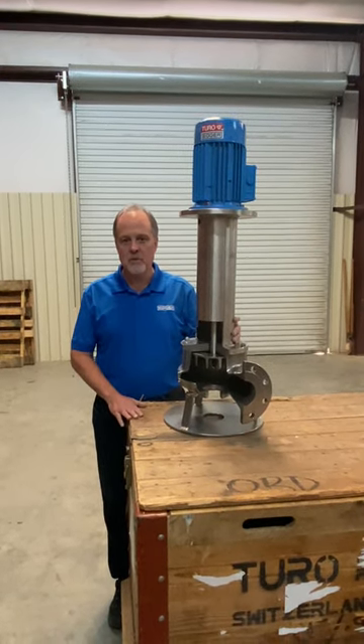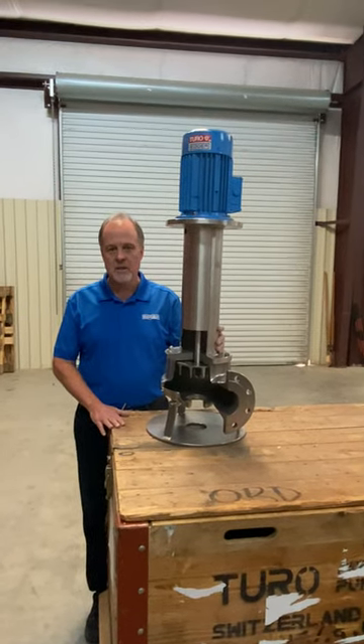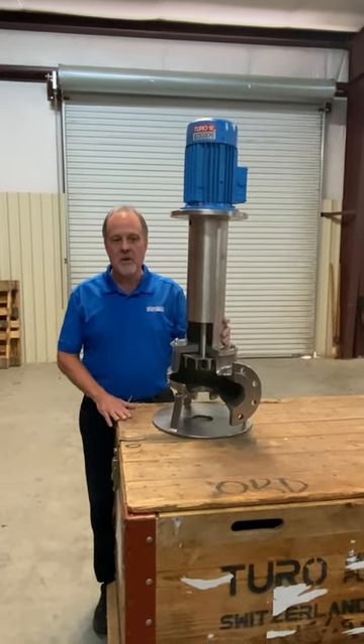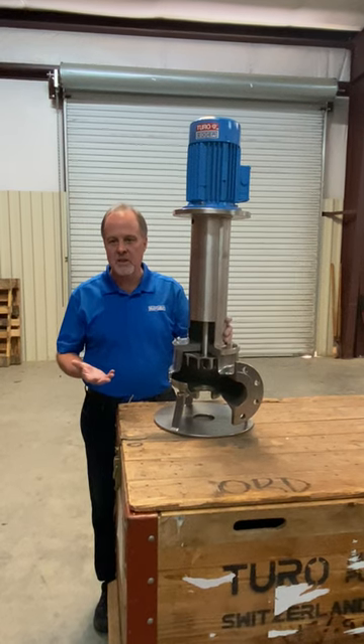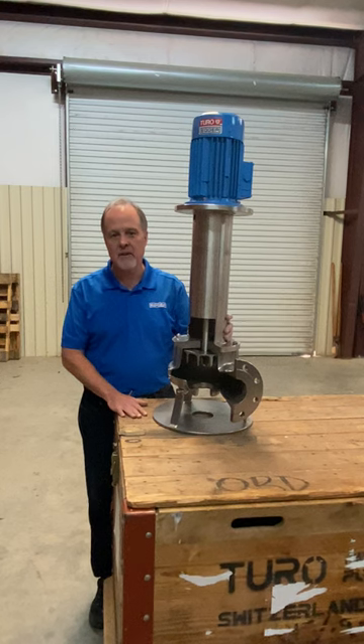The perfect pump is one that has no bearing or seal in the process. I say this because when you're pumping abrasive liquids, they tend to tear up and fail the seal and the bearings.